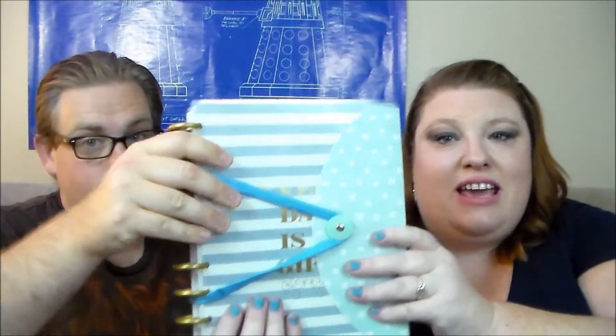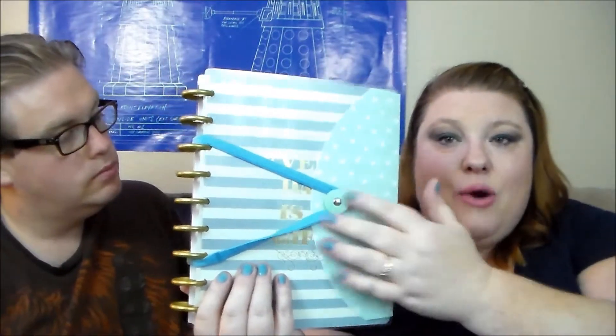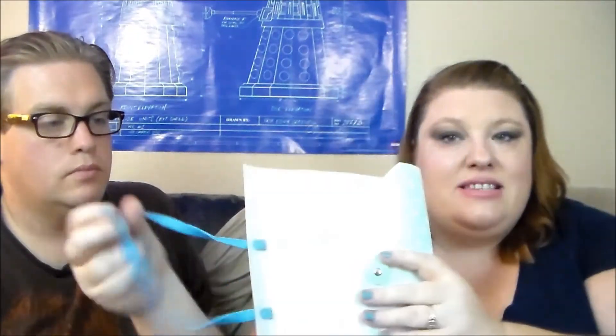Hey everyone and welcome to Zany Lany, where we are going to show you how to turn this ordinary coupon binder file thing into that. Basically this is a cover for your planner — you can use whatever planner you have. I'm just using my Happy Planner, but you can basically make it out of the flap and an elastic hairband, and then you just put that right on here.